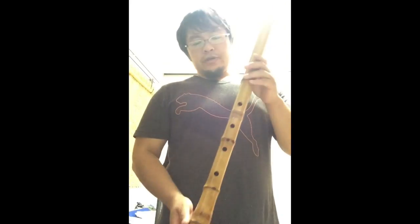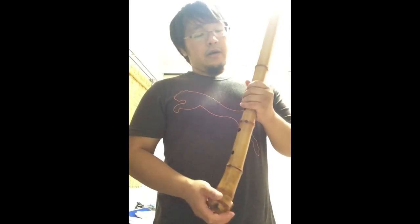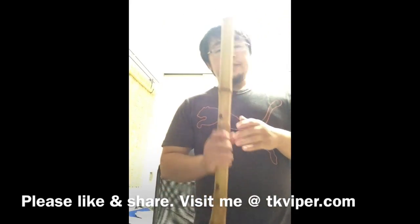All right, thanks for watching. I hope you enjoyed this flute and the way I played it. Please rate, comment, subscribe and share this video with your friends. Visit me at TKViper.com and I will see you guys next time.